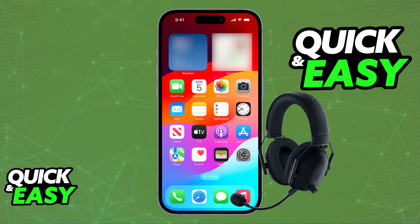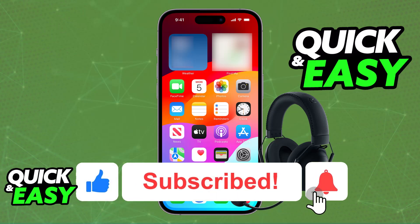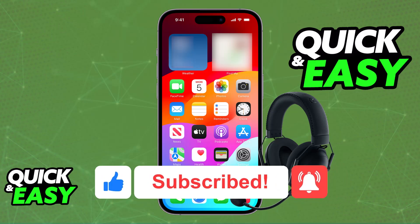I hope I was able to help you on how to connect the Razer BlackShark V2 Pro to a phone. If this video helped you, please be sure to leave a like and subscribe for more easy tips. Thank you for watching.